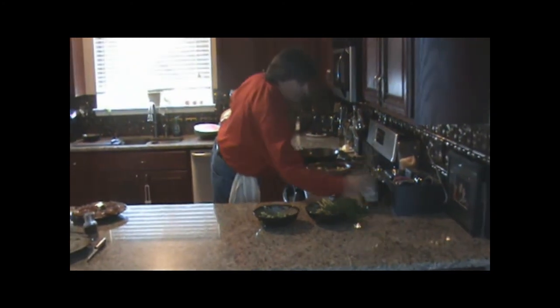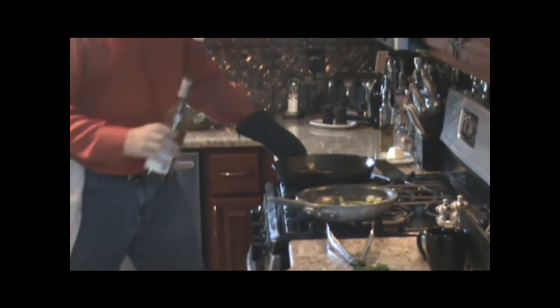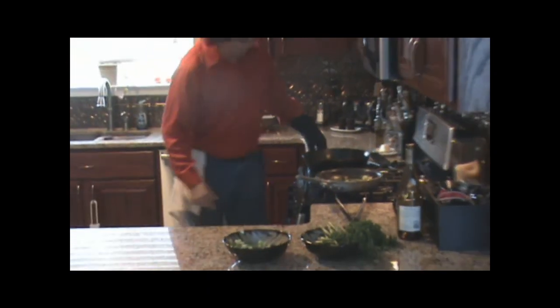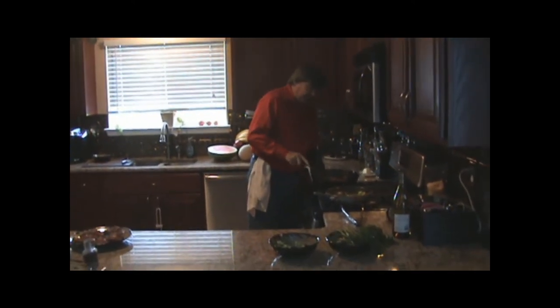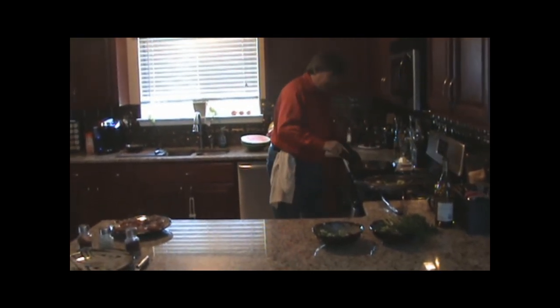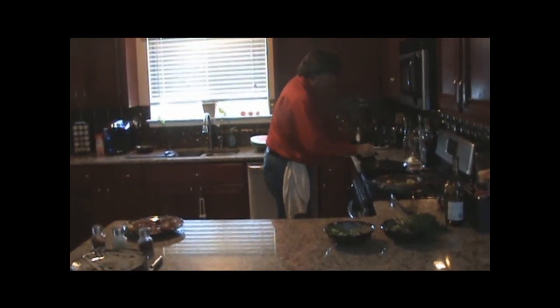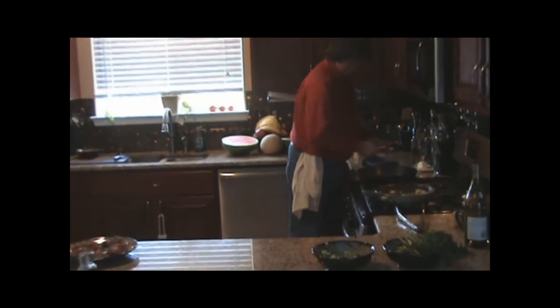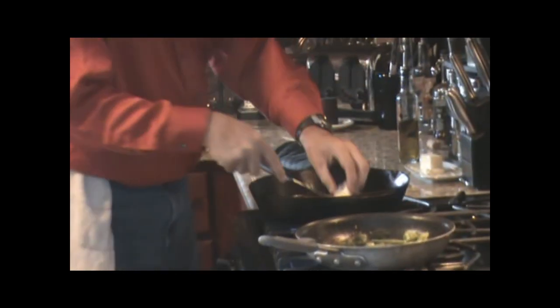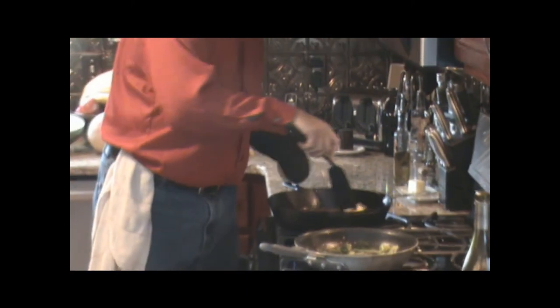Get that fire back on. Then we add about a cup or a cup and a half of white wine. Now be careful when you do this, especially if you have an open flame like this stove does, because sometimes the alcohol, depending on what you're using, will flare up. So you always want to be careful. Mix this around and get the little particles that are stuck to the bottom of the pan from cooking — mix them all up. Once that reduces just a little bit, add about a tablespoon or two of butter. The butter is going to give it a nice body, a nice creaminess, to the sauce.